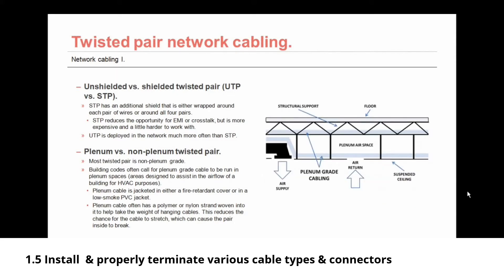There are also plenum and non-plenum types of twisted pair. Most twisted pair cabling is non-plenum grade, but building codes often call for plenum grade cable in plenum spaces — that area designed to assist in airflow for HVAC purposes, most often the space between the false ceiling and the actual ceiling. Plenum cable is jacketed in either a fire retardant cover or a low smoke PVC jacket, and often has a polymer or nylon strand woven in to help take the weight of hanging cables, reducing the chance for the cable to stretch and break.